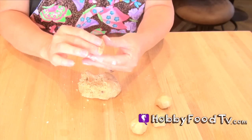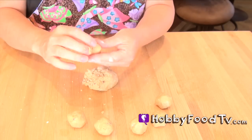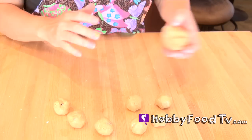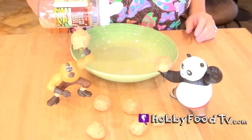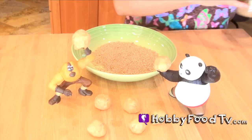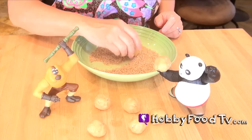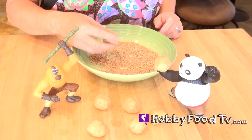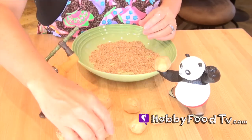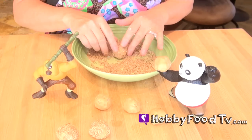Once you're finished making all your little peanut butter balls just set them aside, because now we're gonna dip them in sesame seeds. You're gonna need a bowl to put your sesame seeds in because we're gonna dip the peanut butter balls into that. We're gonna roll them in the sesame seeds and put them aside. We just keep doing that till all the little peanut butter balls are coated with the sesame seeds.